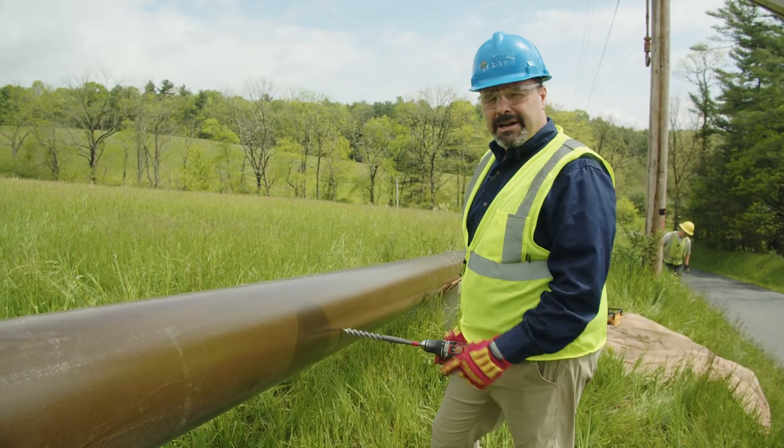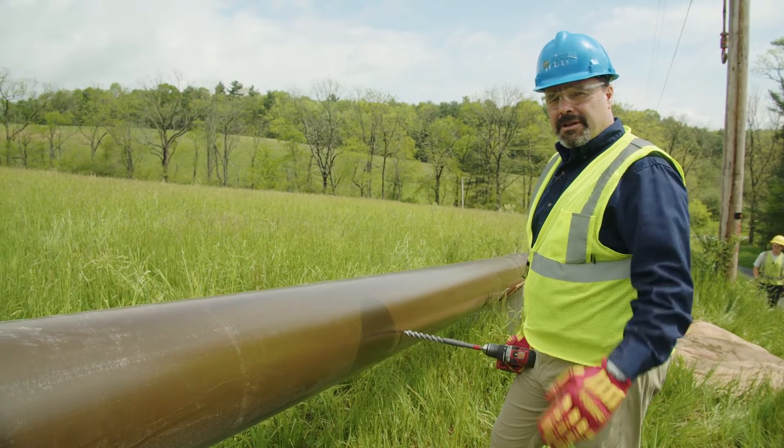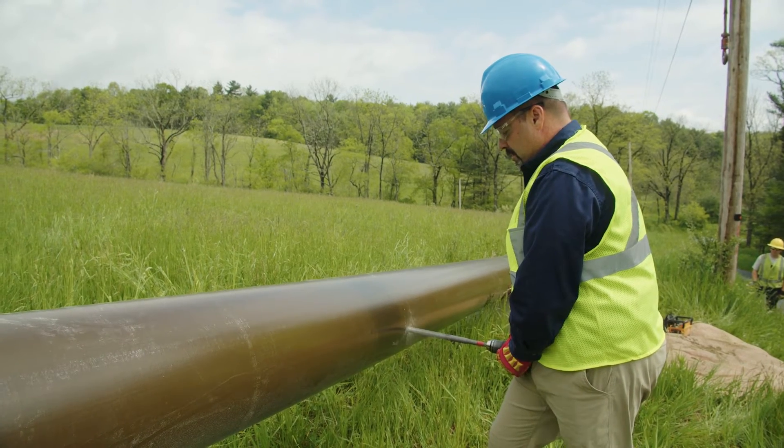I'm going to place a hole in the pole at 90 degrees so they can attach the neutral bracket. One of the linemen eyeballed 90 degrees to the holes we've already drilled into it and we're going to drill the pole.